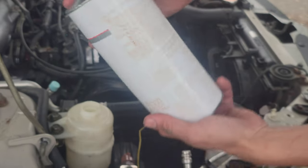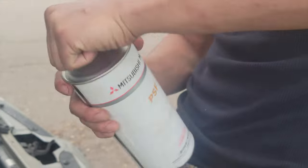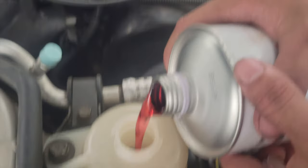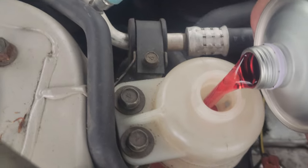I got this from the dealer. It's power steering fluid — actual Mitsubishi fluid. Oh, it's purple. Kind of looks red, yeah, it looks red.